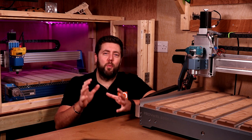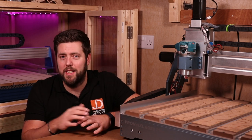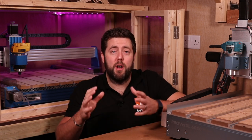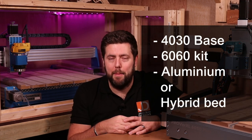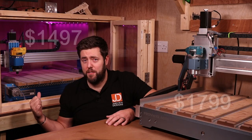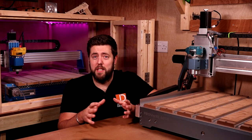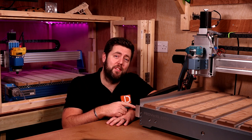We're going to start with price. The 6050 Plus comes in at $1,799, so $1,800 in reality. To get the 6060, you have to buy multiple things to build it up: you start with the 4030 base, buy the extension kit, and you'll also need a bed. Depending on which bed you purchase, there's a slight difference, but we're talking around $1,500. So $1,500 versus $1,800 — a $300 difference. If your budget only goes up to $1,500, then this is the one for you.